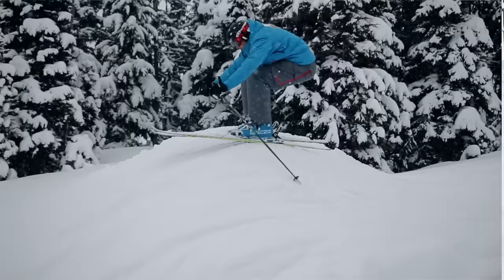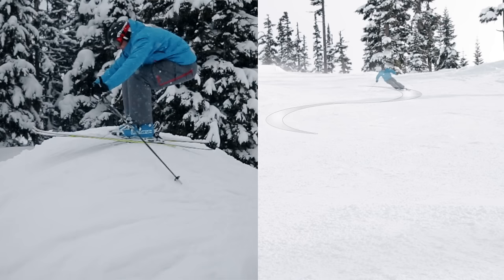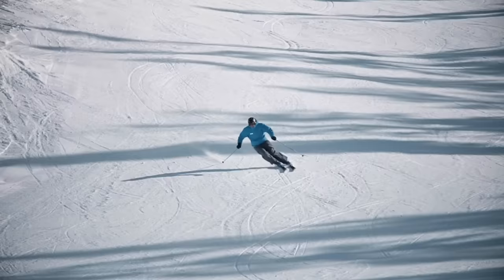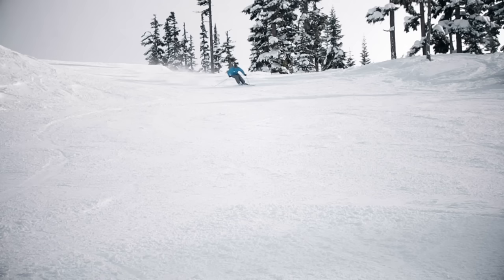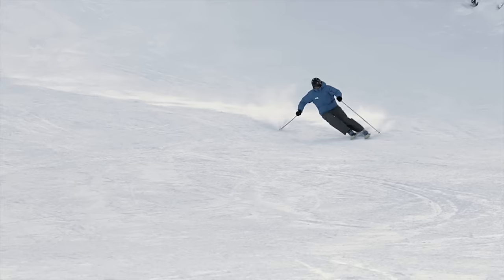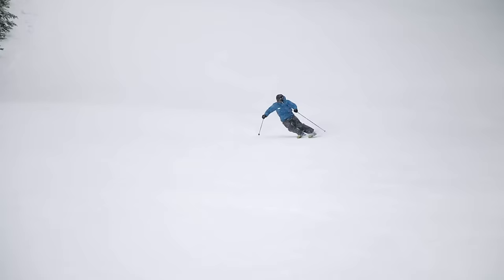But now, instead of the terrain forcing your feet up towards you, let the pressure of the turn do exactly the same thing. The timing of your compression is critical here. Notice how I'm in my most compact position directly between one turn and the next, as my skis are completely flat to the snow. It is only as the new turn begins that I allow my legs to extend out to the side.